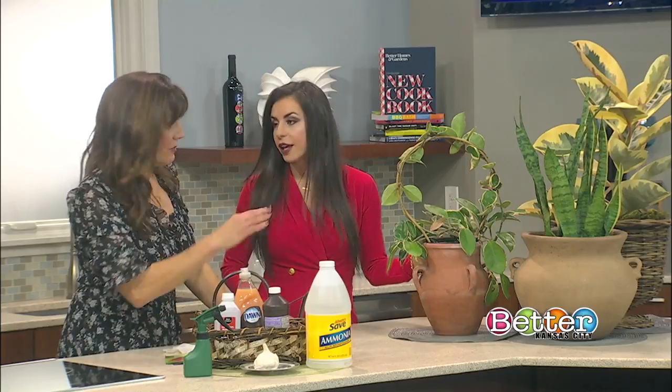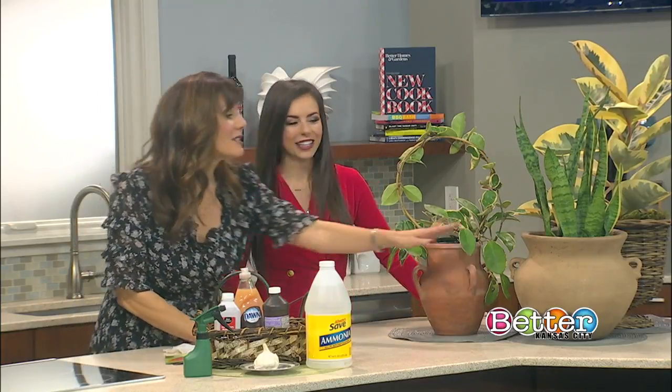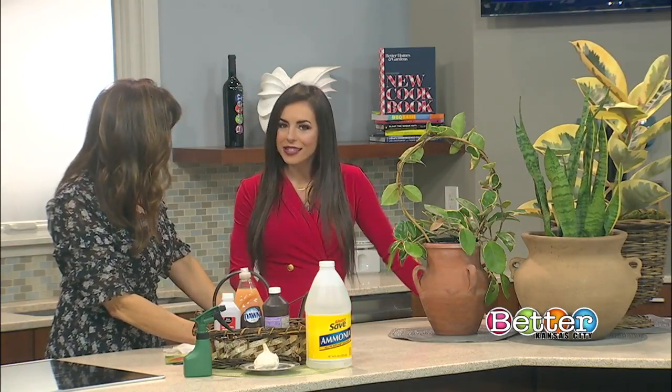So if you want a good plant, go for a Hoya. If you want a really carefree plant, go with the Sansevieria. That might be the one we need. Sara, thank you so much for all those tips!